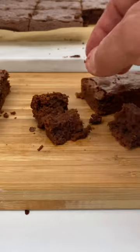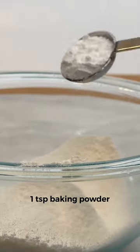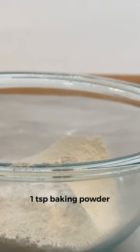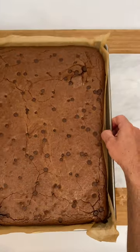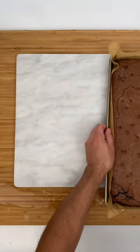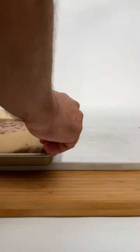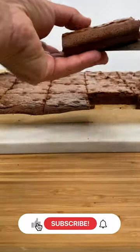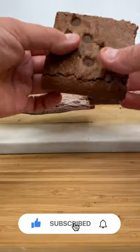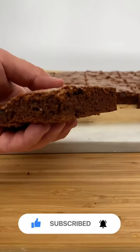If you prefer a fluffier brownie instead, just add 1 teaspoon of baking powder to the sifted flour. You can also add walnuts or almonds. To cut it easily, it's better if you chill it first and then cut it. The brownie can be frozen as it has a high concentration of fat. Once it's defrosted, it will regain its creamy texture. Cut it into squares. And here you have an ultra delicious brownie.